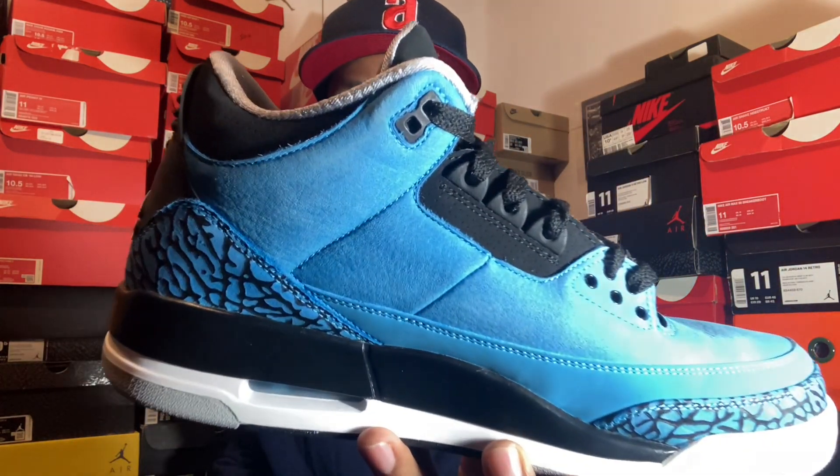And that's what today's review is on — the Jordan 3 Retro Powder Blue. Until the next one, man. Y'all stay shoe-ed up out there. Until the next one. Thank you.